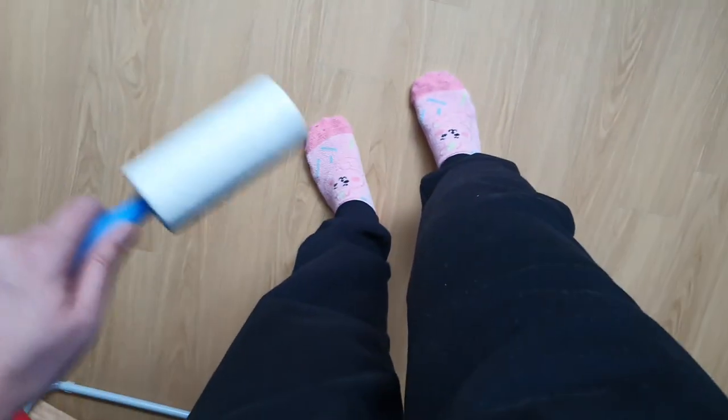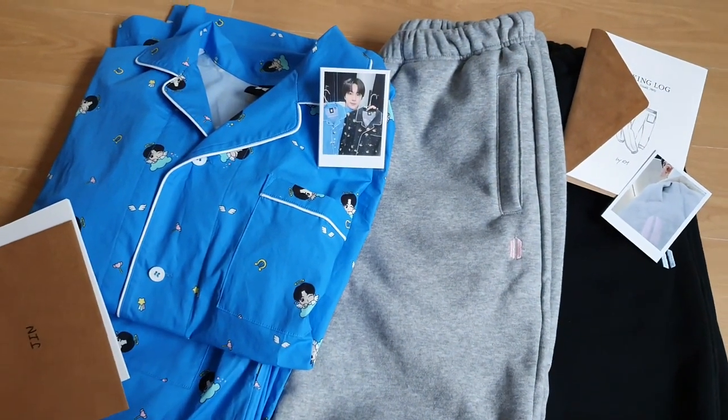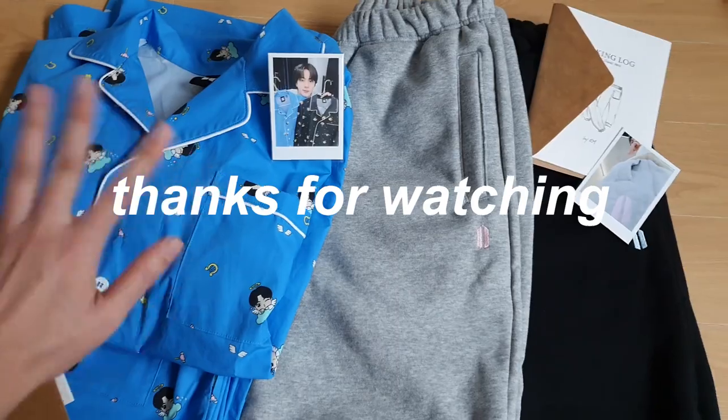Anyway, yes — love these! And that is part one of my Artist Made Collection by BTS. I've got some other things on the way, so stay tuned for the next unboxing. I'll see you next time — bye!